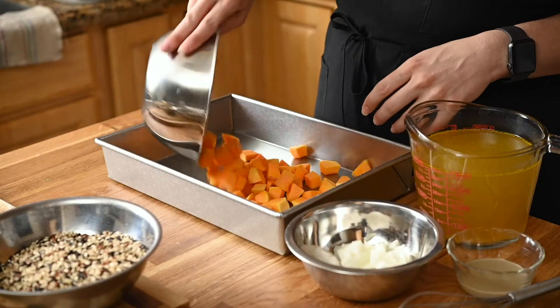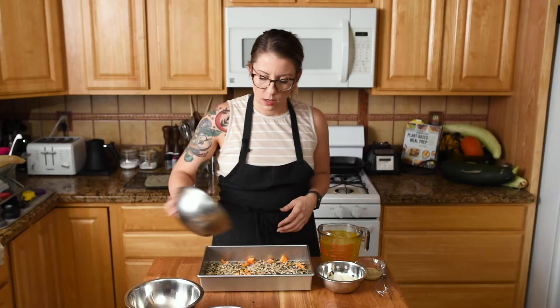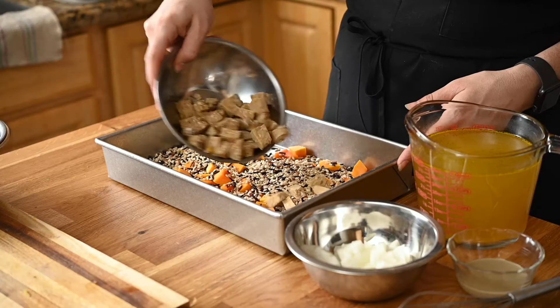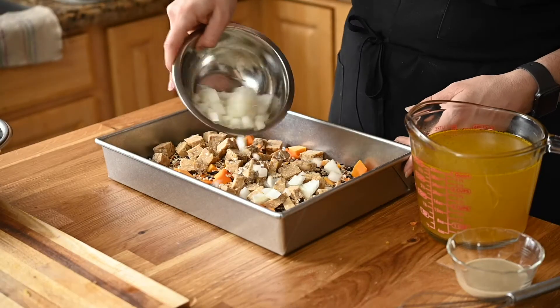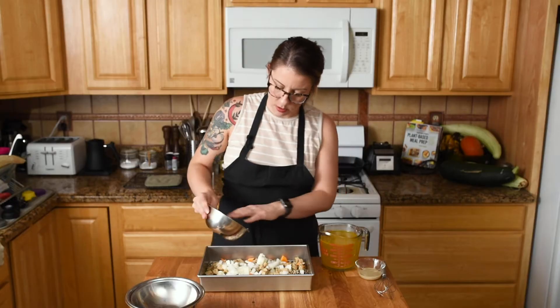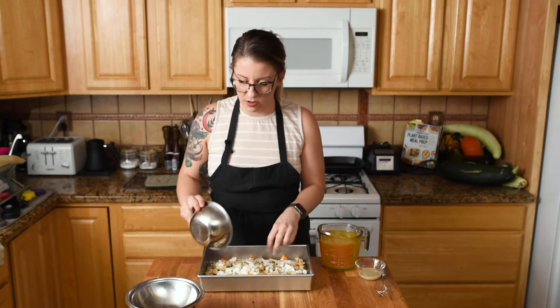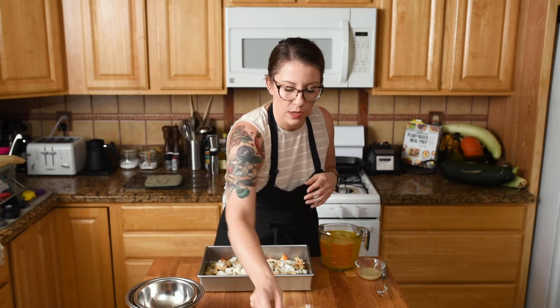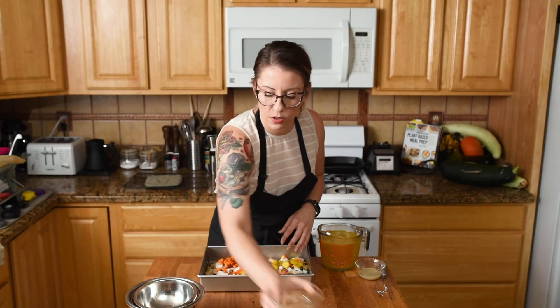We have our butternut squash — you can also use acorn squash or any other type of hard winter squash. Then our wild rice, tempeh, yellow onion, and our carrots thinly sliced so that they cook through all the way.